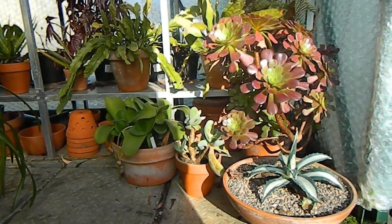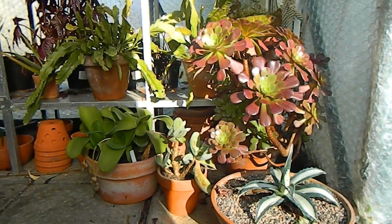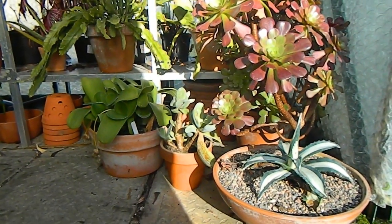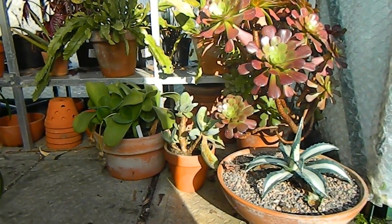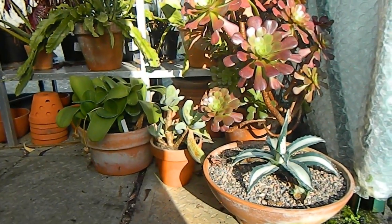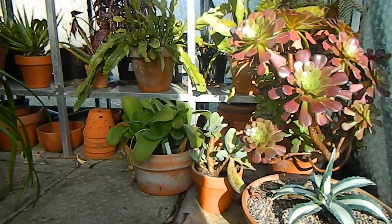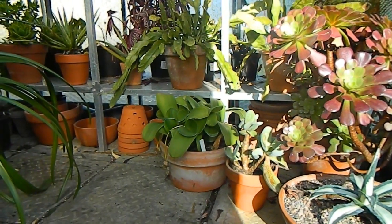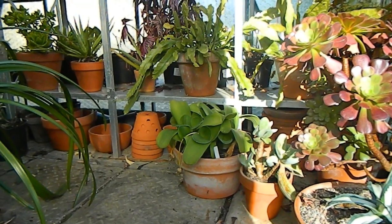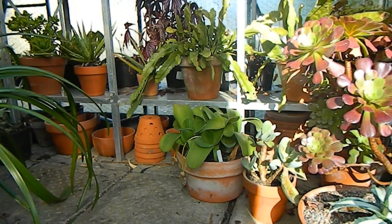Down here on the floor we have this little collection that Alberto put together when he was here. I've maintained a little collection in the corner, mostly succulents. My Agave down there isn't doing terribly well but it's still hanging in there. Underneath the staging you can see all those orchid pots I've bought and never gotten around to using yet — but I think this spring is going to be the time for a major orchid repotting.